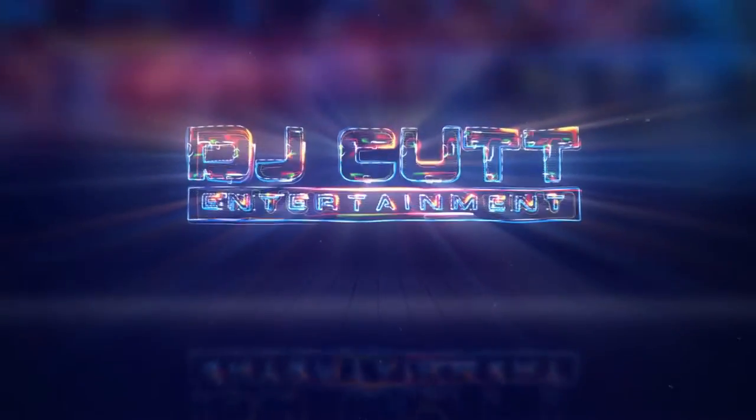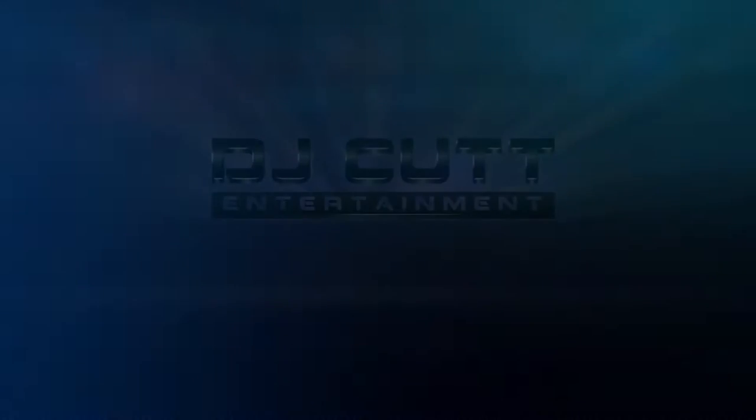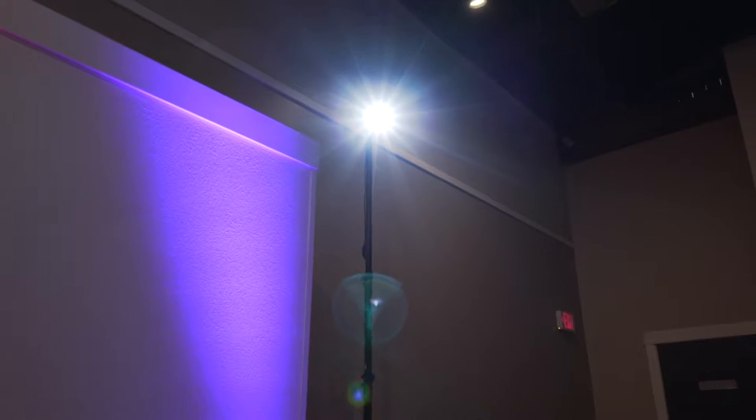What's going on, this is DJ Cut with DJ Cut Entertainment. Today I'm going to talk to you guys about adding spotlighting to your event. Spotlighting is two LED fixtures in the corners of the room that hang on stands that we provide. This can light the center of the dance floor or the front of a room, depending on where you want to focus the attention.